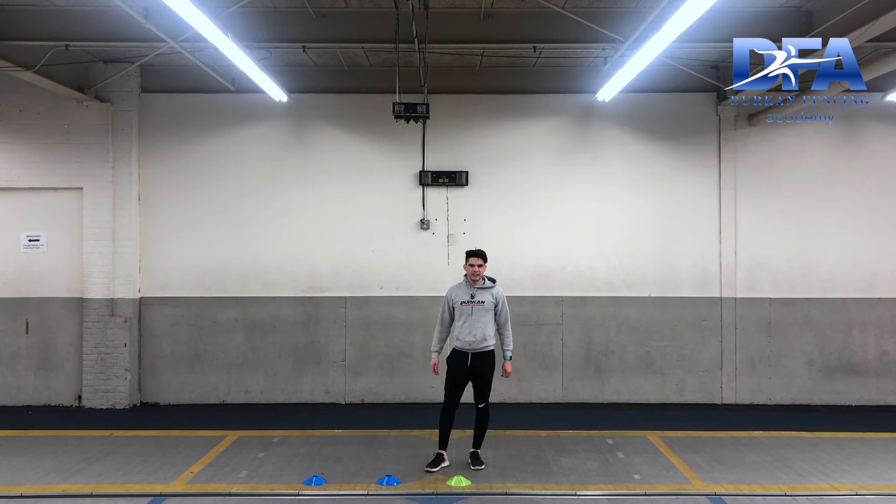Hi guys, Coach Alberto here for another session of our footwork for this 21 Turkey Cleansing Challenge. With this specific footwork we're gonna need our three cones, so once you set up your cones let's get started.